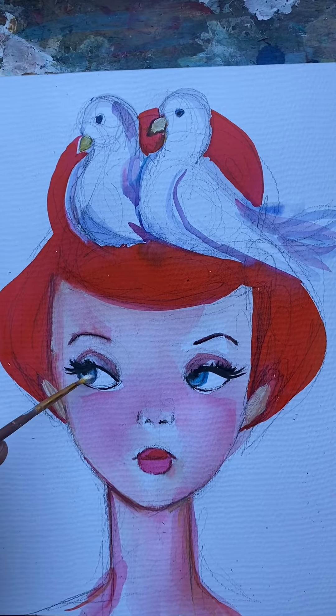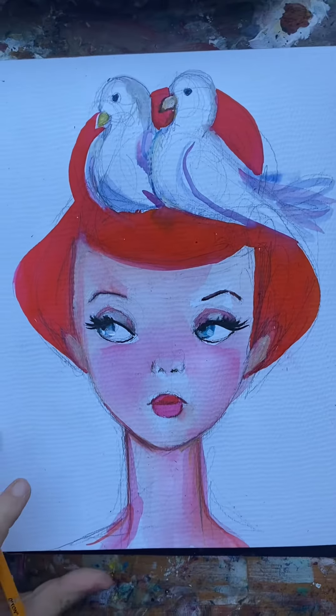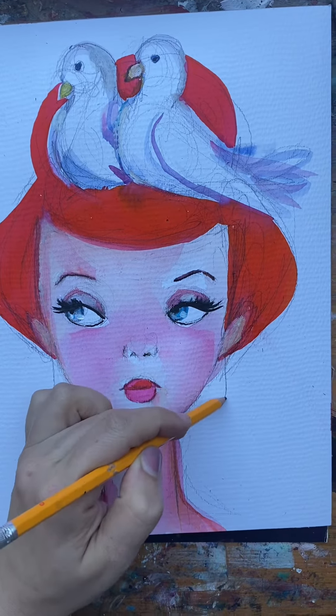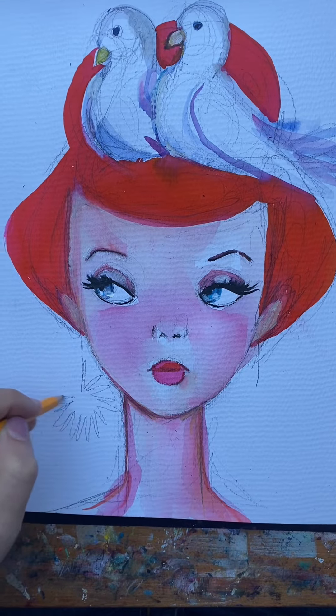So that is sort of what the Fantasia image looks like, but now we're gonna take it a little bit further. This is me just deciding whether I want to do it or not — life's a risk so let's just take one. If it turns out bad, it turns out bad. Who cares? Just a sketch.